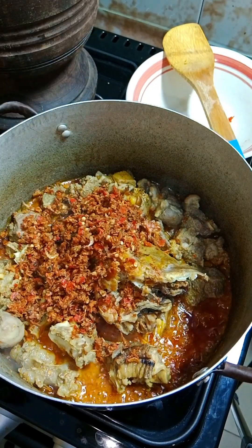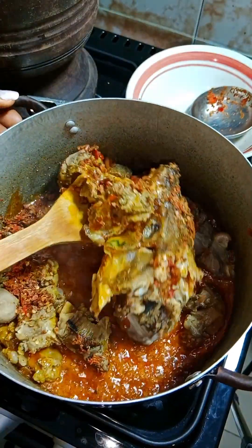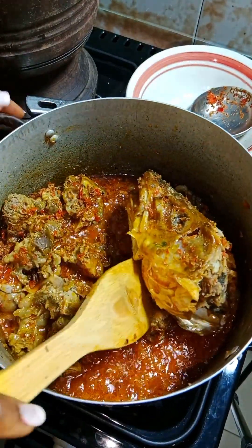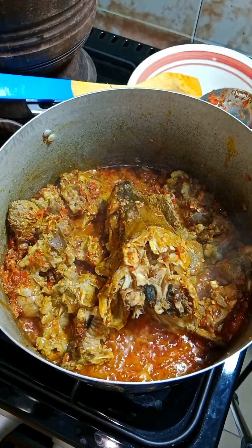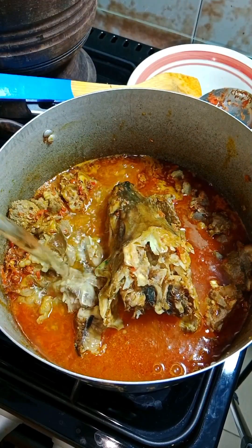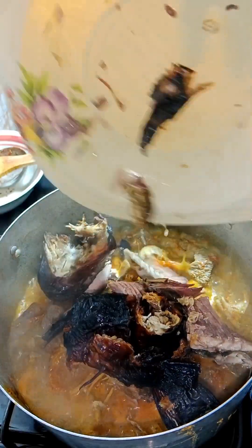I already steamed my meats and added the pepper and crayfish mix. I pounded it — you can see the mortar there — I did not grind or blend it because I didn't want that smooth consistency. I just wanted the rough, chunky consistency. I also added a little oil so it would coat before I went in with the water. And of course, because it's okra soup, I'm not going to add too much water.